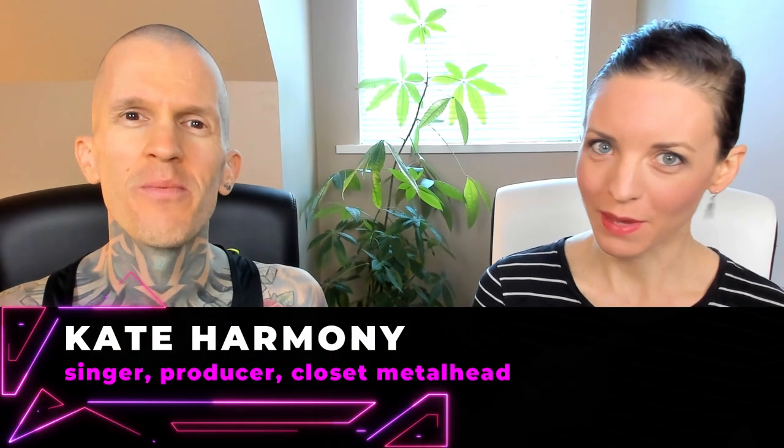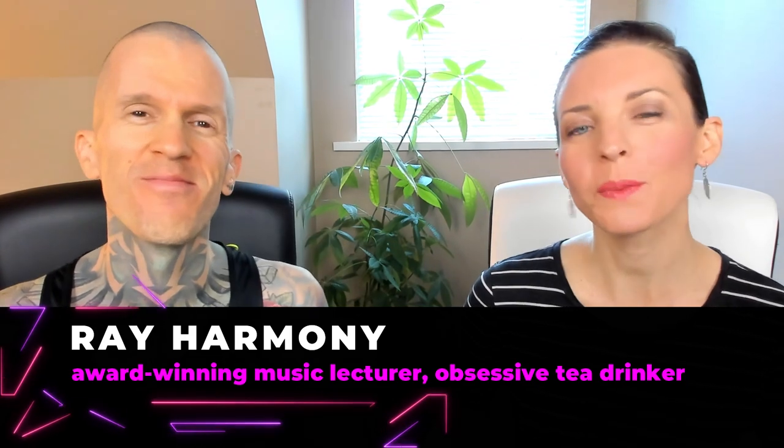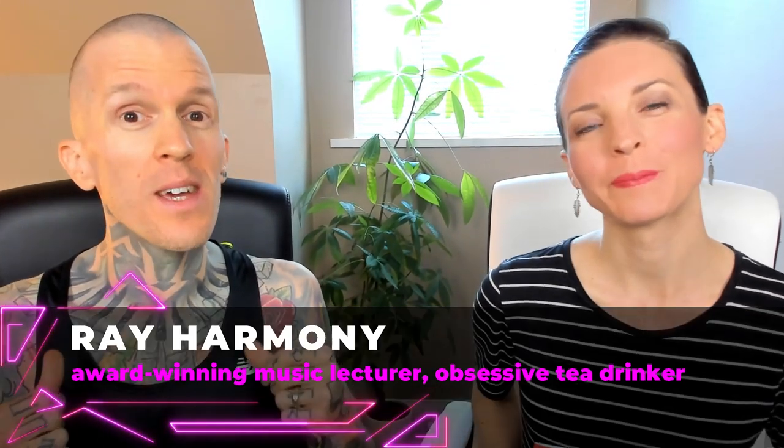Hello revolutionary music makers! I'm Kate Harmony, this is Ray Harmony, and welcome to Hack Music Theory, where we help you make great music that stands out.